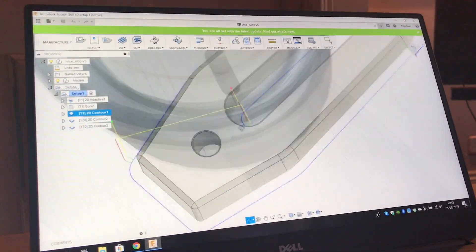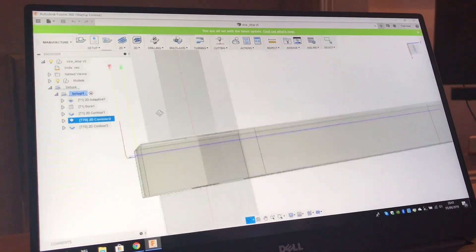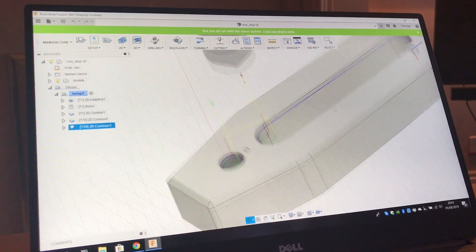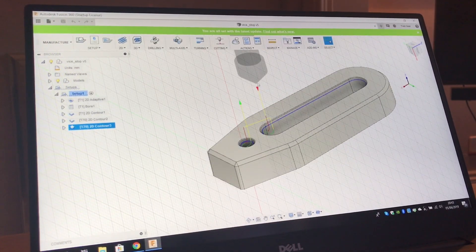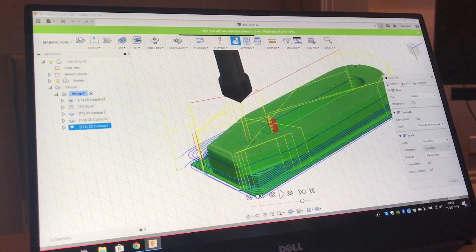So this is just showing it. I've got basically a 2D adaptive to clear everything out, a contour, a bore, and then some countersinking. You'll see that I've done a simulation in a second just to show it removing all the material. I quite enjoy Fusion 360 — once you learn what you need to be doing and what you should be selecting, it's fine.